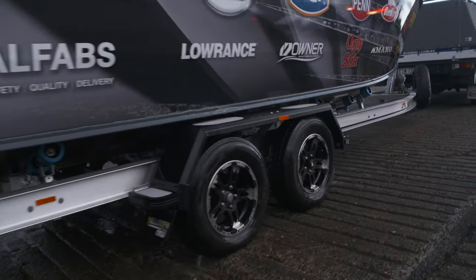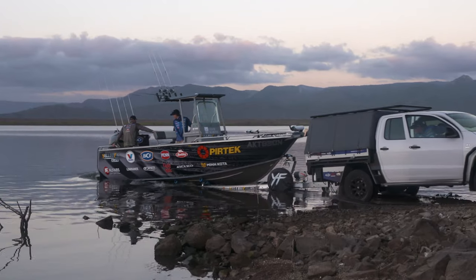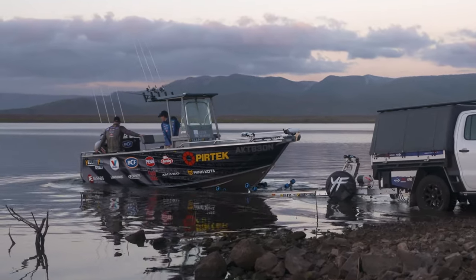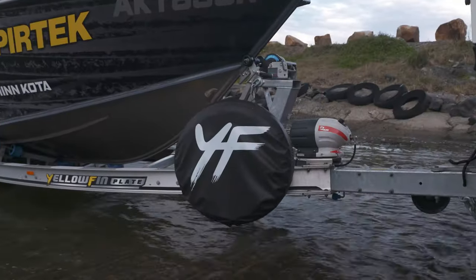Yellopin aluminium boat trailers are up to three times more durable than galvanised trailers. They come with a factory-backed three-year warranty, an Australia-wide dealer network, and the trailers are built to match your boat. There's a range of options to suit your needs, including spare wheels and walkways.